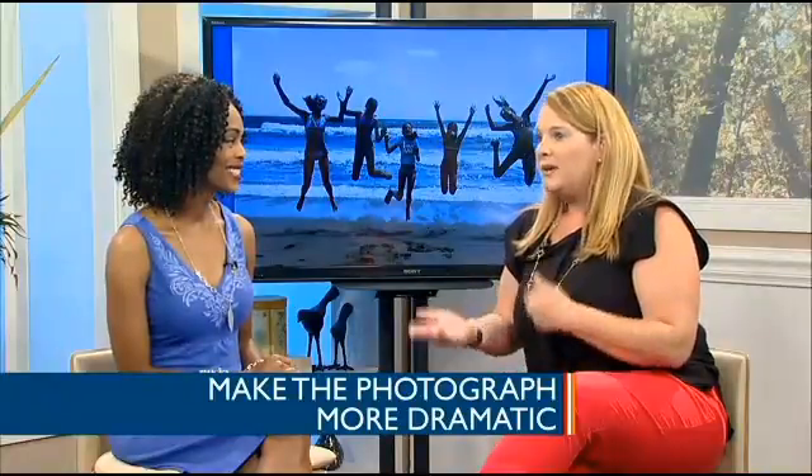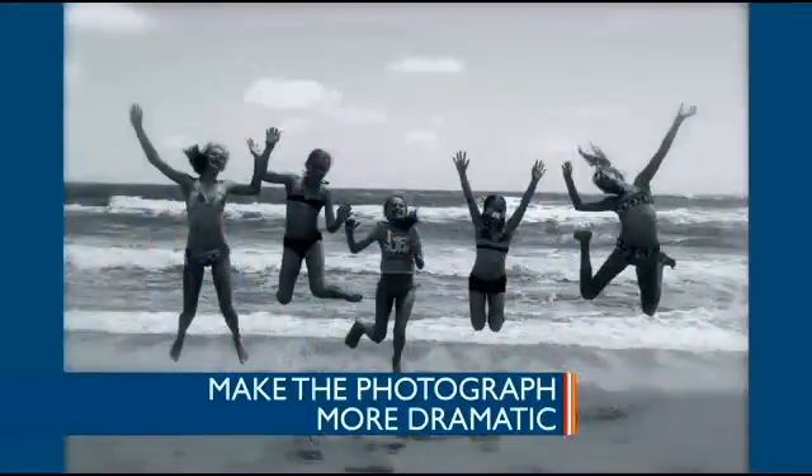Finally, make the photograph more dramatic. Here's a great picture on the beach with cute little girls jumping up and down, but we now turn it into black and white, enhance it, blur the edges, and it's a little more dramatic — maybe a great picture for your wall. It's digital, so you can have fun with it, change it around, and change it back if you don't like it. There are tons of apps that will do that, and different sites will walk you right through how to do it.